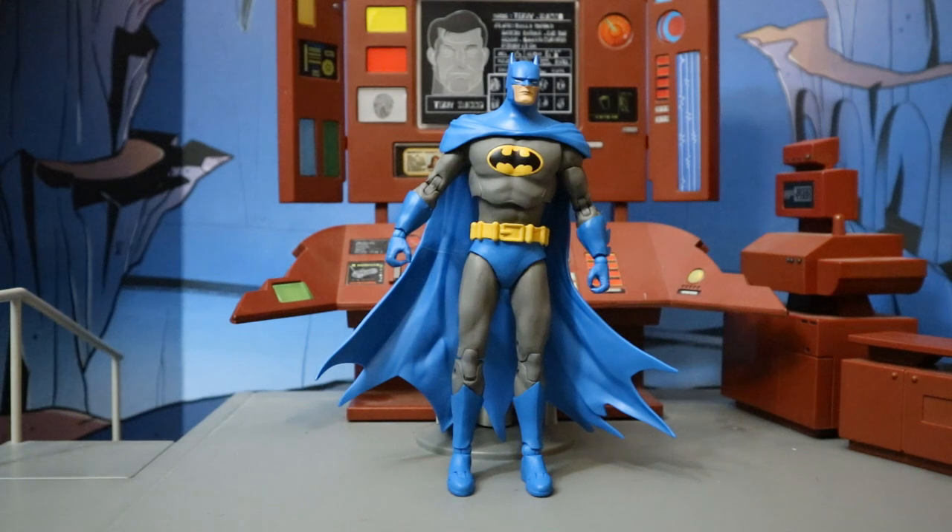Overall, this is a pretty nice figure, but he is a little bit underwhelming. We have already gotten this exact same sculpt many months ago, and there is really nothing new to offer with this guy. I am a big fan of the classic colors — the blue, the grey, the bat — one of my favorite looks of Batman over the years. If I were to rate this guy, I would give him a 7 out of 10. That is the same rating I gave the original Detective Comics Batman, but it is essentially the same figure.